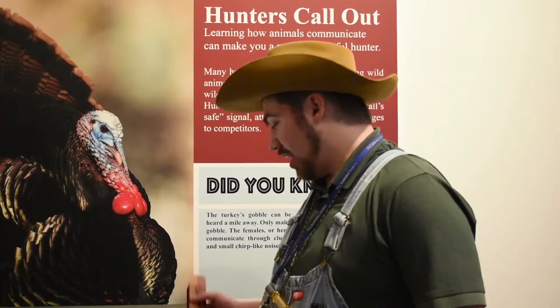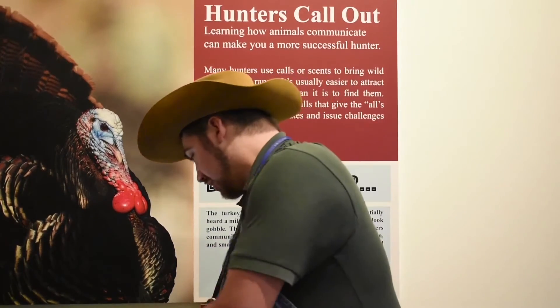Once you've located your birds, most people use one of two options for their calls — either the slate call or the box call. The box call is good for broadcasting your call. It's a lot louder and you can attract a turkey's attention from even a mile away if you get the tone just right and you're in the right spot. One of the most common calls to use with any of these is called a yelp.